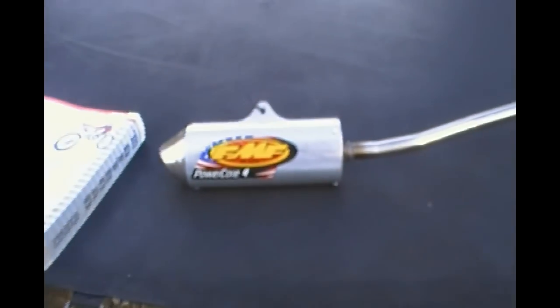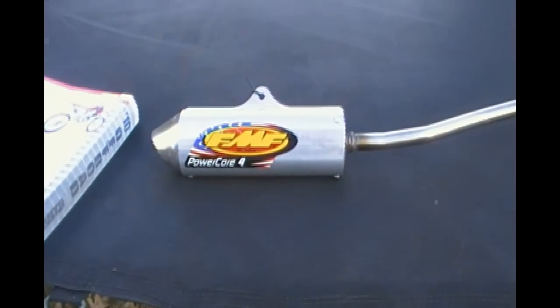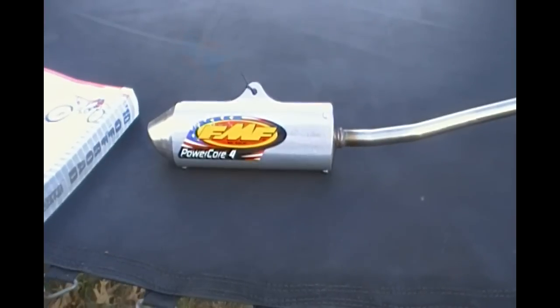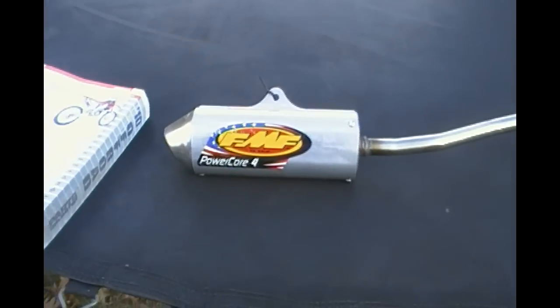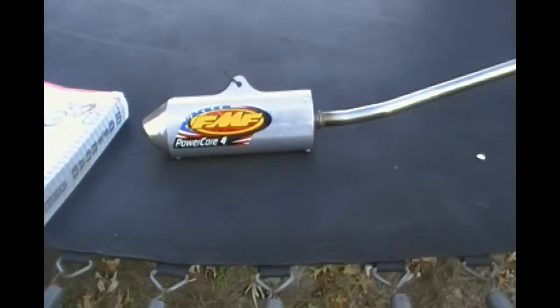Selling it for $135 or best reasonable offer, plus shipping depending on where you live. I accept PayPal or local pickup, but I'll be posting this on Craigslist. Thank you very much.